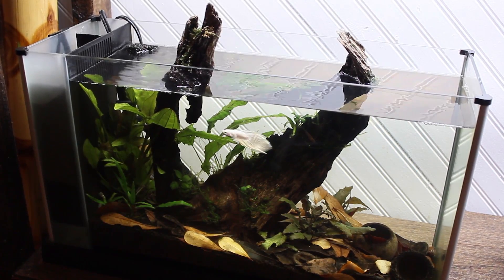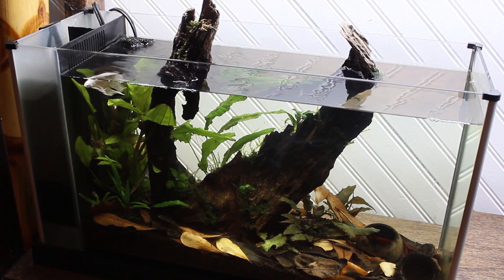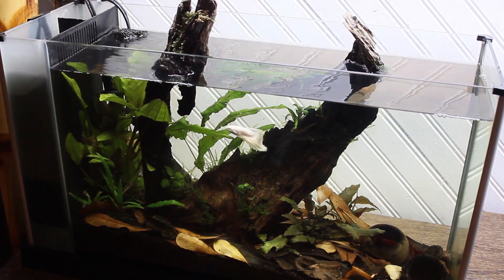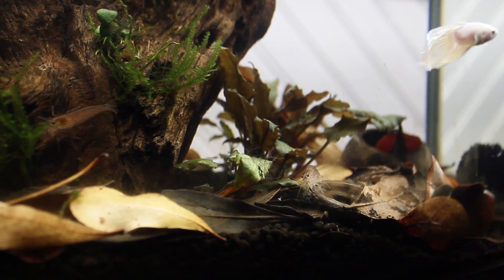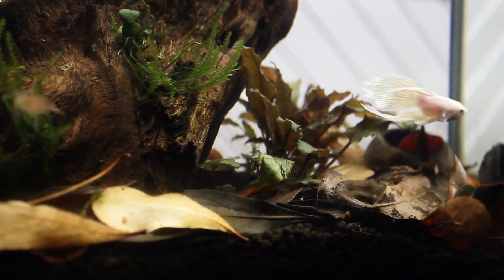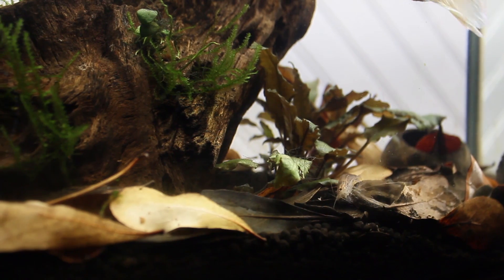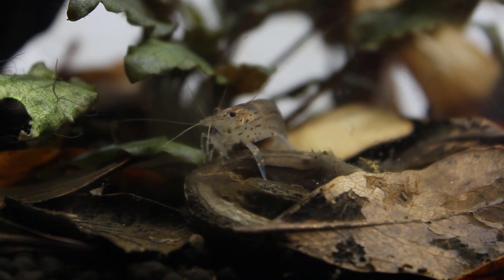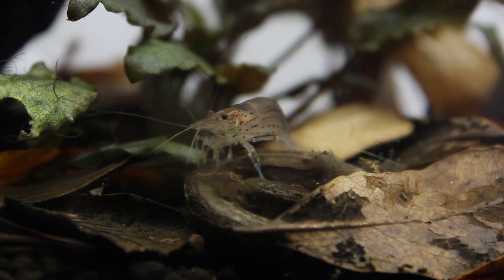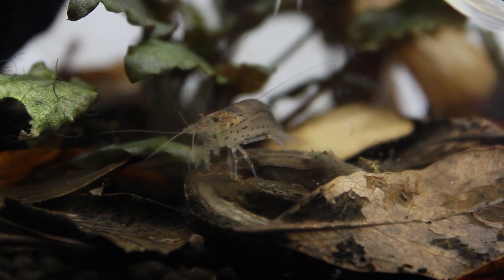I also want to update you on my betta. I was reading through all of the comments and a few of you dropped the name Casper. I felt like it was a nice name that suited him well, so I went for it. Casper's tank is doing really well since I manually removed the algae, dimmed the light, and added the Amano shrimp. I also turned up the flow slightly, but I didn't mention that in the previous video. After doing so, the shrimp thoroughly cleaned the aquarium in a matter of days, and it looks very clear. From my experience, Amano shrimp are incredible at cleaning up a tank, and they'll keep it clean most of the time as well.